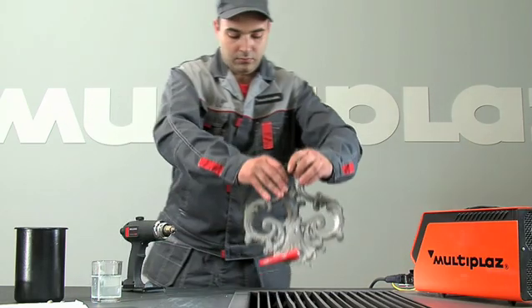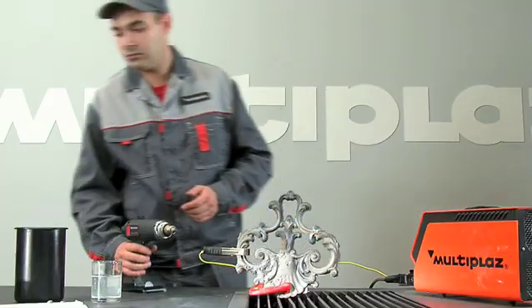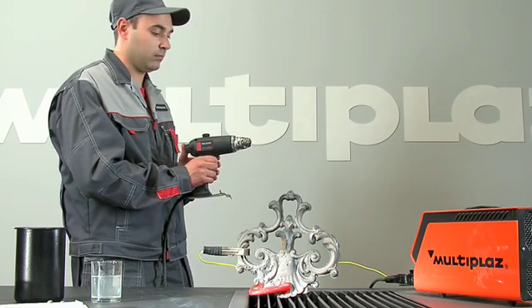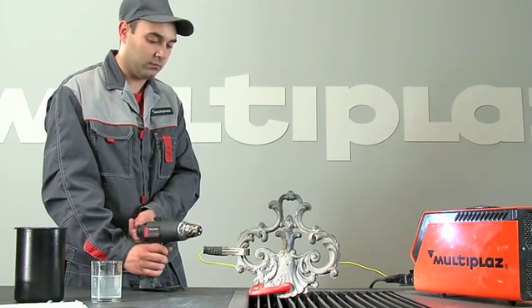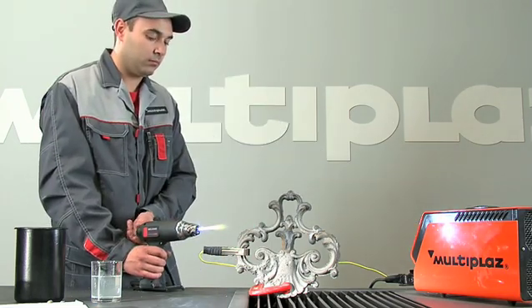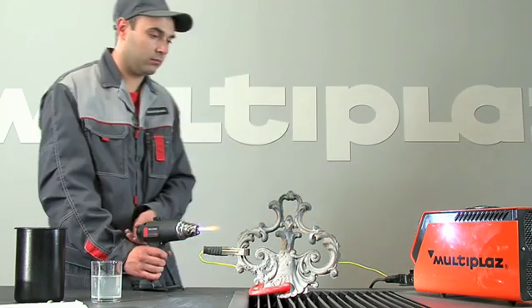When welding cast iron with a thickness of more than 3 millimeters, you must use Mode 2. The current indicator you will set in Mode 2 depending on the thickness of material in accordance to the process attachment. We recommend setting the position in Mode 1 to Position 2.